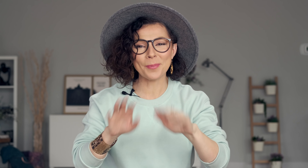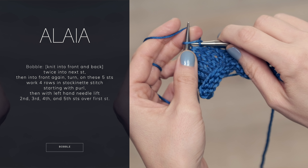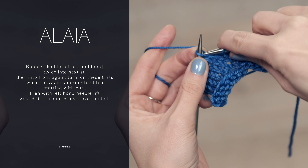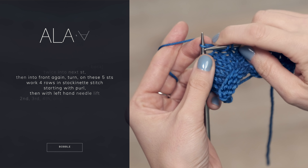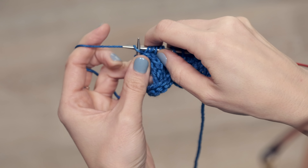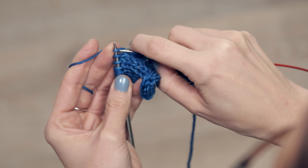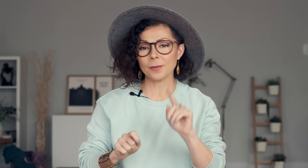Let's go ahead and make these cute little bobbles. To get started on your bobble, in your next stitch go ahead and knit, but before you slide it off your left needle, swing around and knit into the back of that stitch as well. Don't slide it off yet — knit into the front again, swing around to the back again, and knit into the back leg, then swing around to the front one more time and knit into the front, and then you can slide it off the left needle. On your bobble stitches you're going to work four rounds of stockinette.